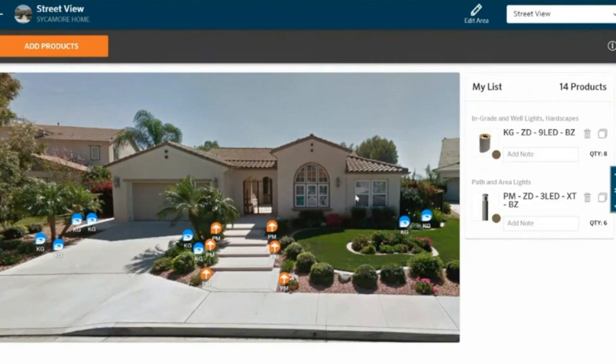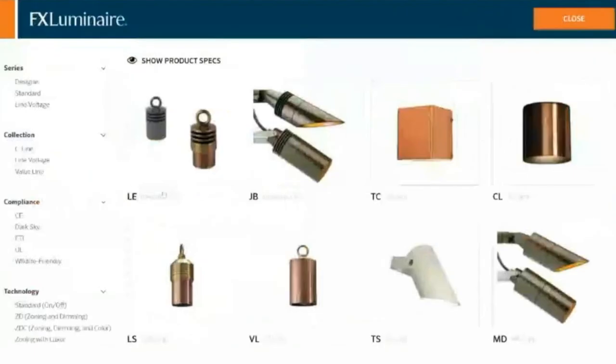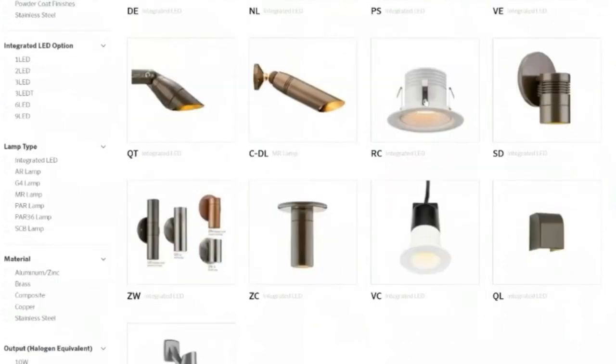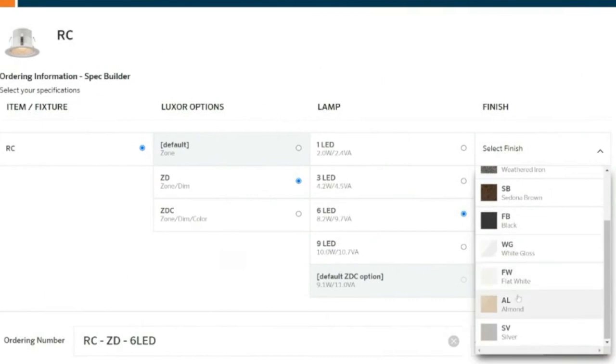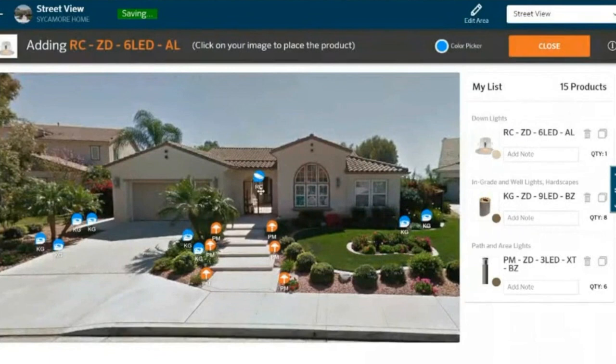I feel like the house is going to be very dark, especially this space right here, so I'm going to add a downlight under this little portion. I'm not sure which downlight I want, so let's browse products. I do know I want a soffit-type light. Here it is — soffit lights, called an RC. I'm going to go six LED on this one. I believe that stucco was kind of an almond color, so let's do more of an almond color. I'm going to place that RC right about there.